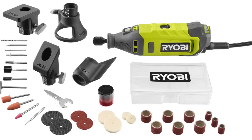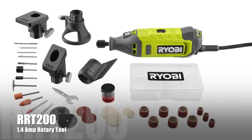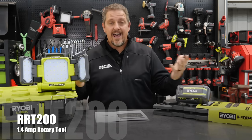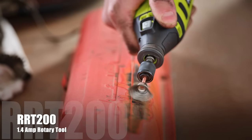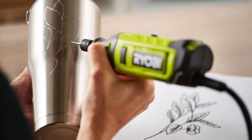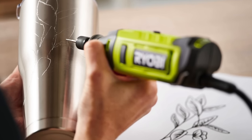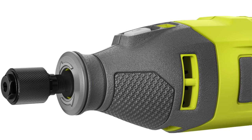Expanding further on the hobby and craft side, we have a 1.4-amp rotary tool, model number RRT200. This is actually a plug-in tool. It has the best-in-class power to size ratio — even though it's small, it's still going to give you tons of power, up to 35,000 RPMs. It's ideal for various applications such as cutting, grinding, and sanding, with maximum control and versatility from a full variable speed dial, so you can dial in that speed all the way up to 35,000 RPM.